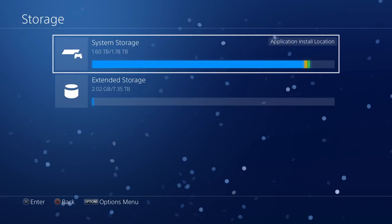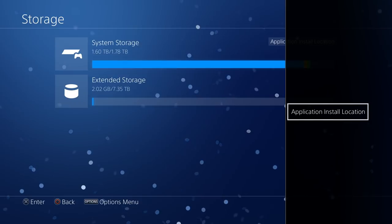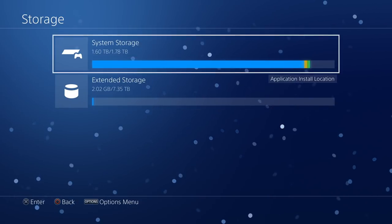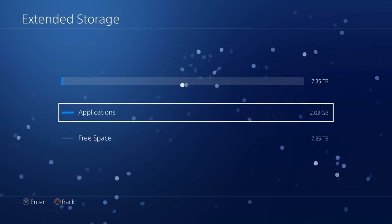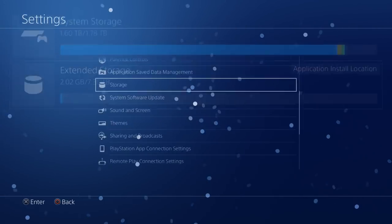And there it is. If you want to switch it back, it's just the same thing — press Options, go to Extended Storage, and there it is. It's very very simple guys, not hard at all, very painless. If you need the space for your PS4, this definitely comes into play.